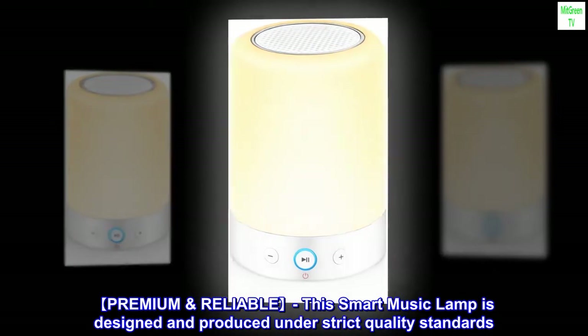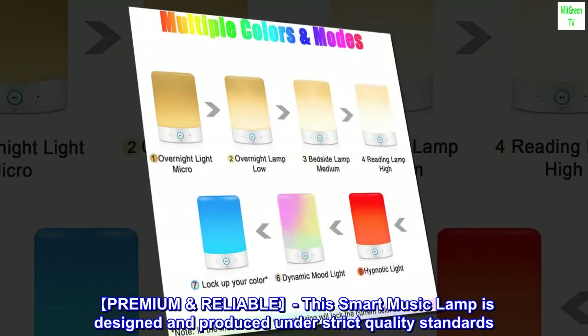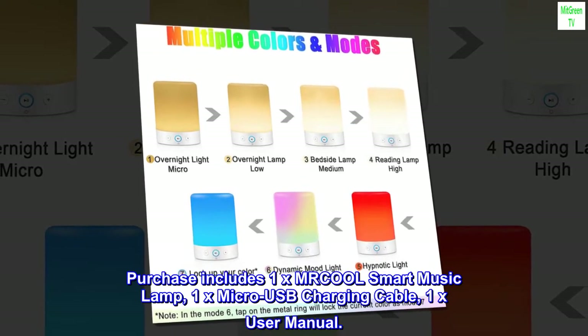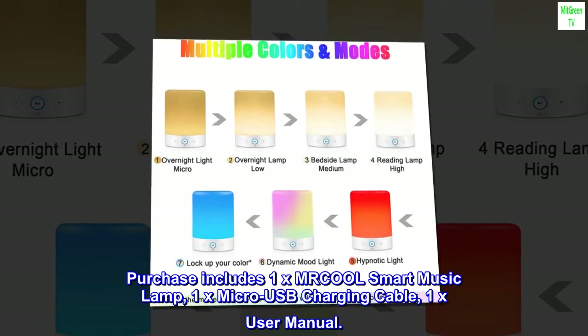Premium and reliable. This smart music lamp is designed and produced under strict quality standards. Purchase includes 1x Mr. Cool smart music lamp, 1x micro USB charging cable, and 1x user manual.